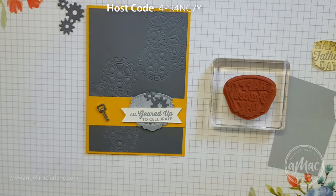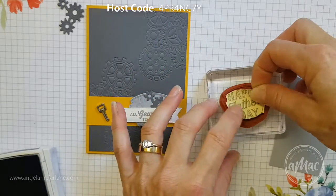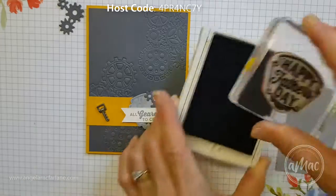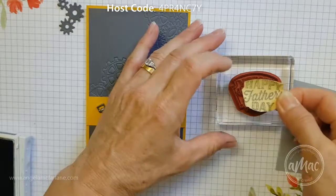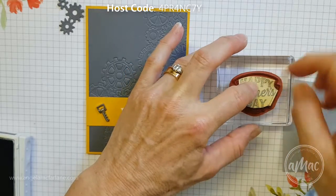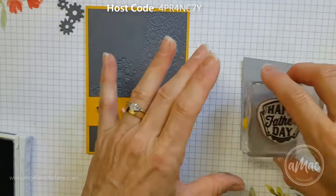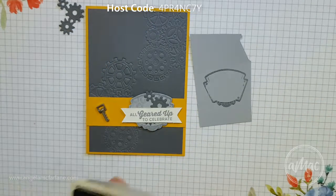I found that when I'd inked it up before and stuck it on over the top, the ink went all the way through. So what I'm actually going to do is ink it up and stick this over the top. Hopefully that'll stay in place and then I'll stamp — basically getting the outline of the stamp without all the writing in the middle, because I didn't want that greeting in there.